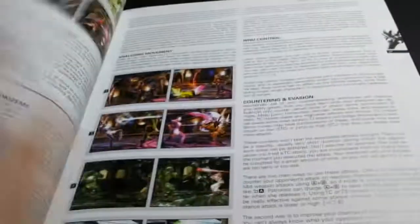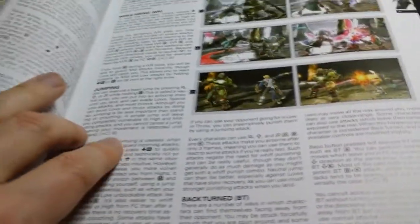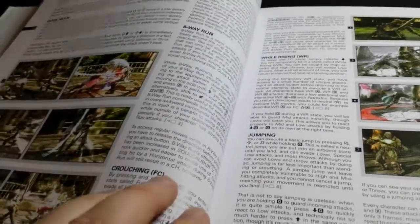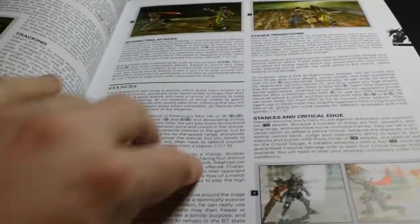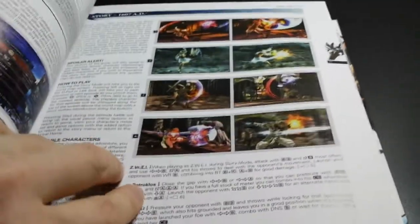There's tons and tons of information — how to do pretty much anything you'd ever want to do. All kinds of basic strategies while rising, jumping, crouching, eight-way run, back turn, BT. It also teaches you a lot of the lingo. How to do stances, lots of screenshots. The first hundred pages or so are all general information before it gets into character-specific content.